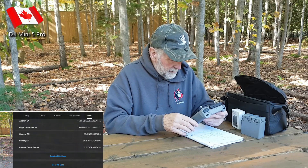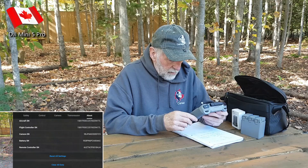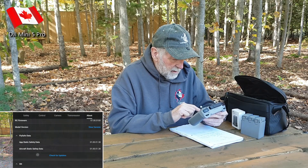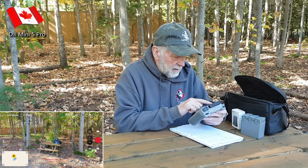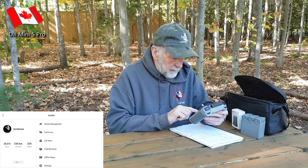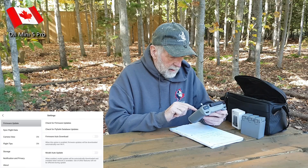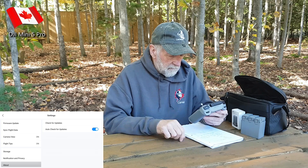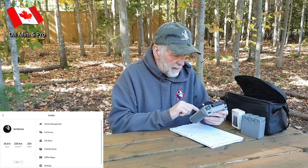Go to About, go to the bottom — remote control serial number, battery — nothing, nothing, nothing at all. Let's go out to profile, Settings, About — nothing there. So it's not transmitting an RID signal in Canada, no matter what battery you get. It just doesn't do it. So it really doesn't matter if you're flying the plus battery or the other battery.